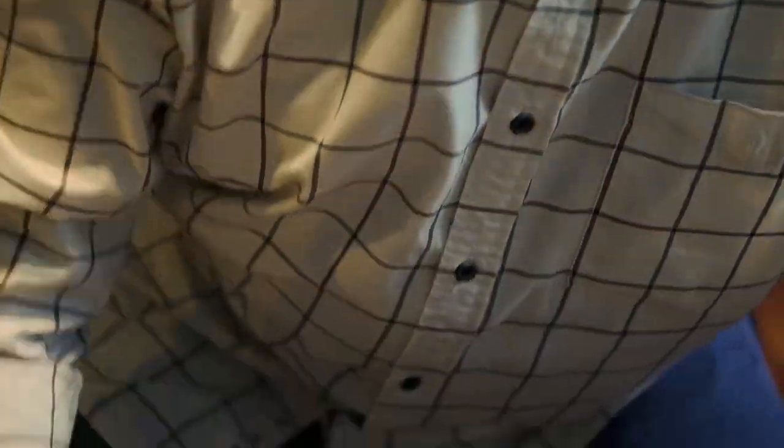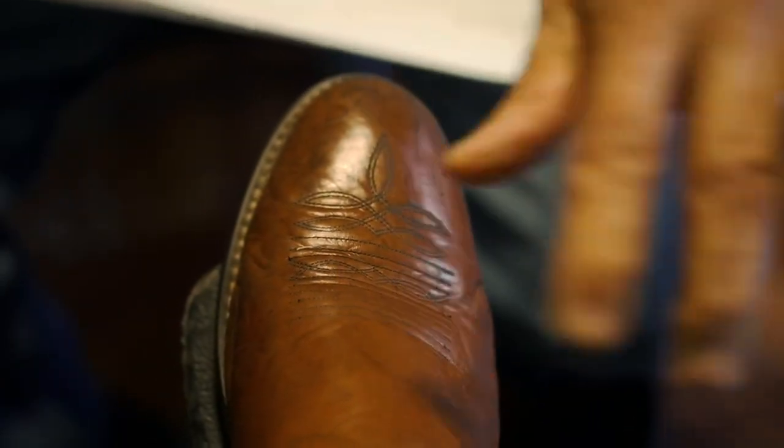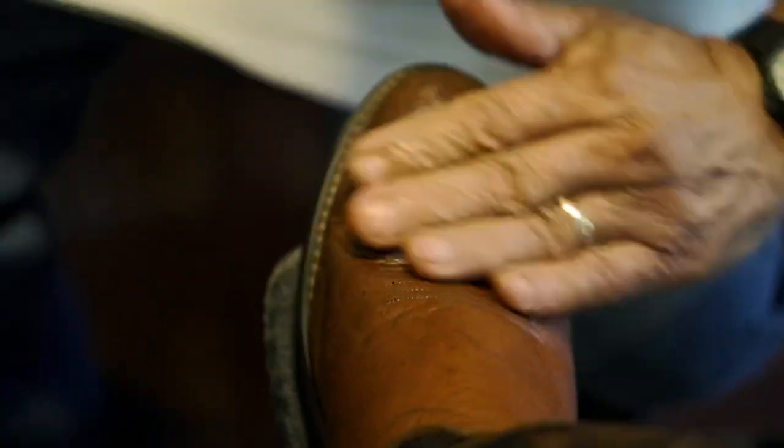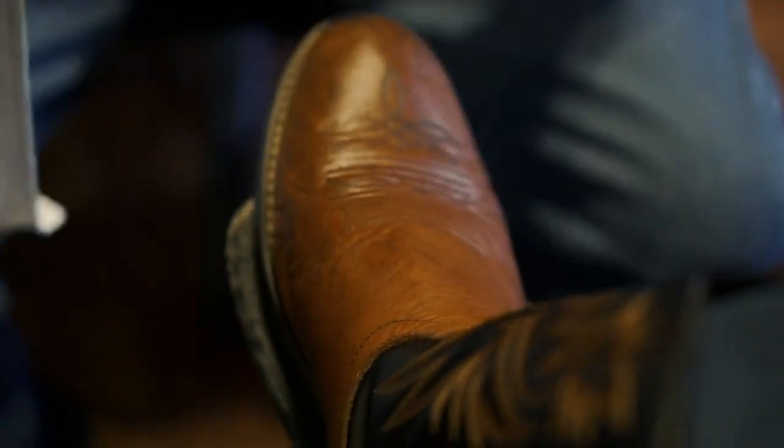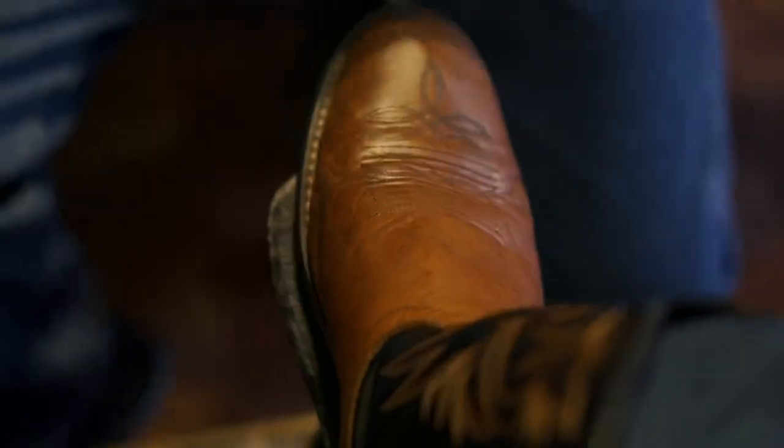Now this is where the rag comes in — this is what the rag does. Sometimes you might put a little too much water or too much wax, like this one where I put a little too much water, so I'm putting a little bit more wax to balance it out.